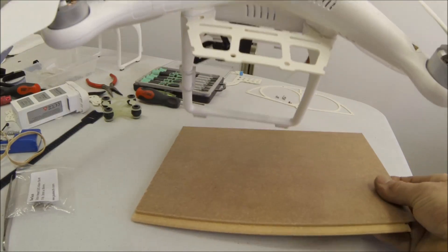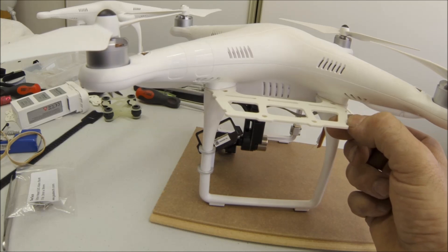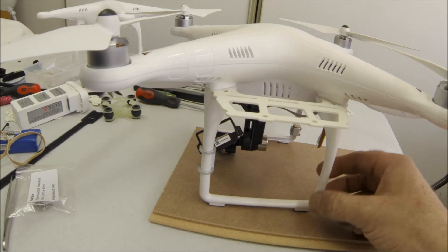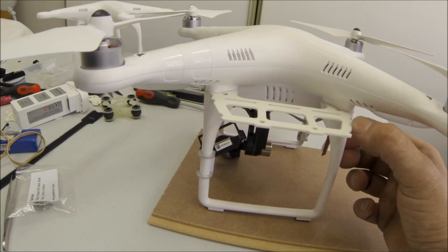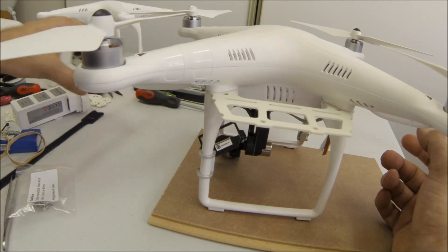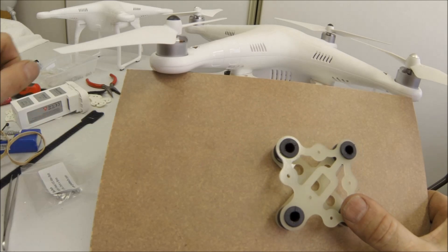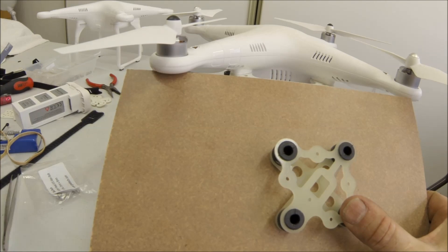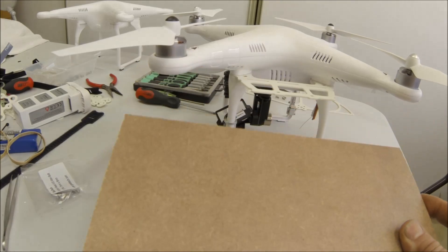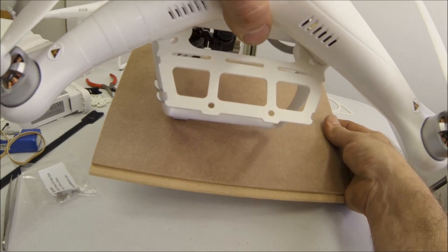These are FR4, which is white, but compared to the Phantom frame it looks slightly off-white. I felt it much nicer to have these in a color as close as possible. I've got black FR4 which is very similar to the black carbon, red FR4, the standard green — which is definitely green — and the white, which is slightly off-white. It certainly looks much better than the black ones I've seen on the market.